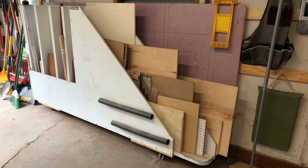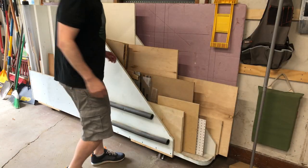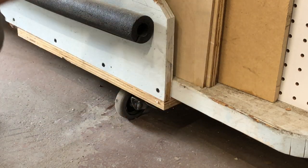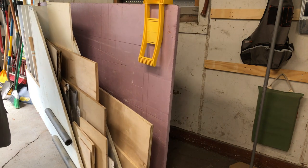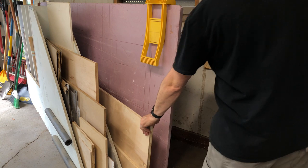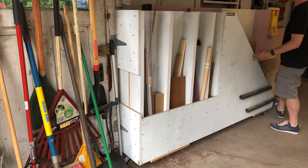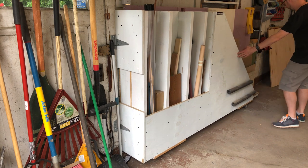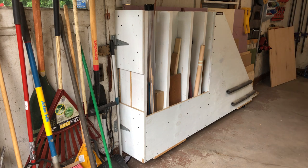A bunch of people asked about my sheet goods storage. This is something that I found in the Family Handyman. You literally just attach it to the wall using some big old lag screws at those two pivot spots. It's got wheels on the front that unlock and the whole thing pivots out from the wall. The back holds full sheet goods and the front holds cutoffs of varying sizes. My huge recommendation if you make one of these: paint it, because it really helps to separate the holder itself from your pieces. I love that thing — it works amazingly.